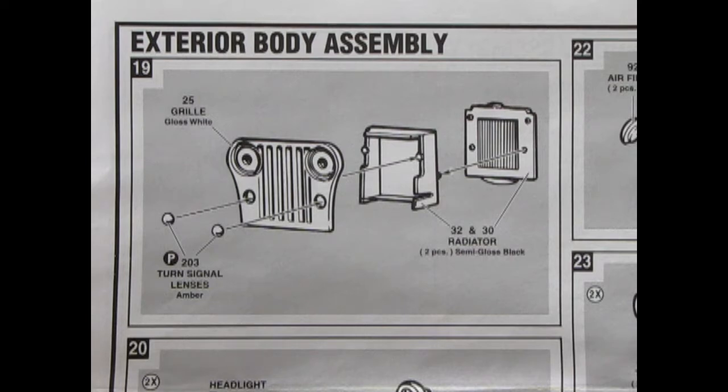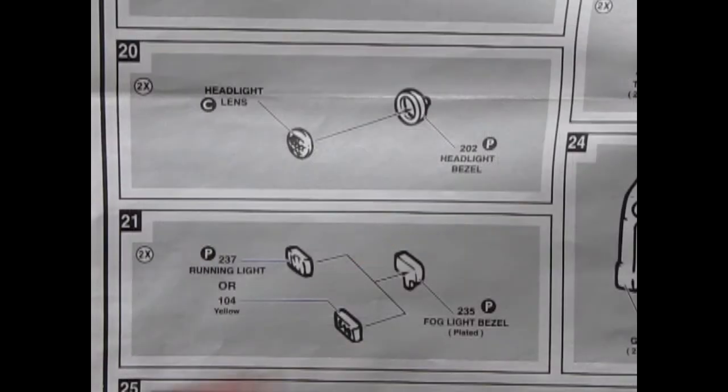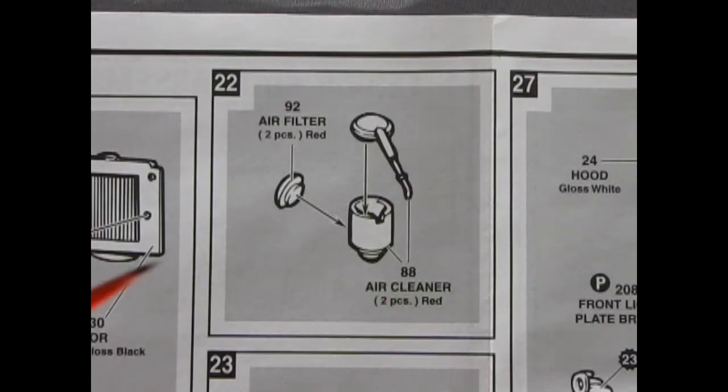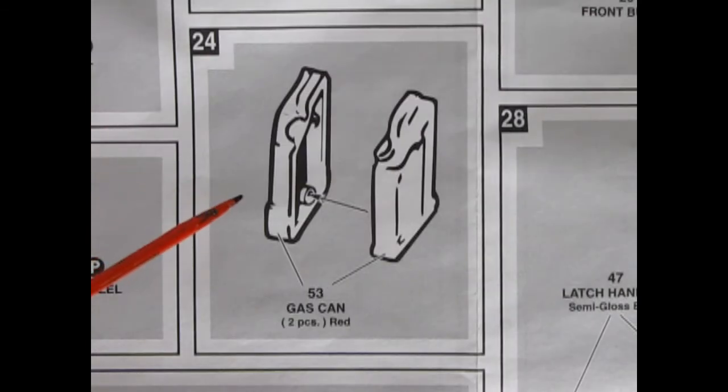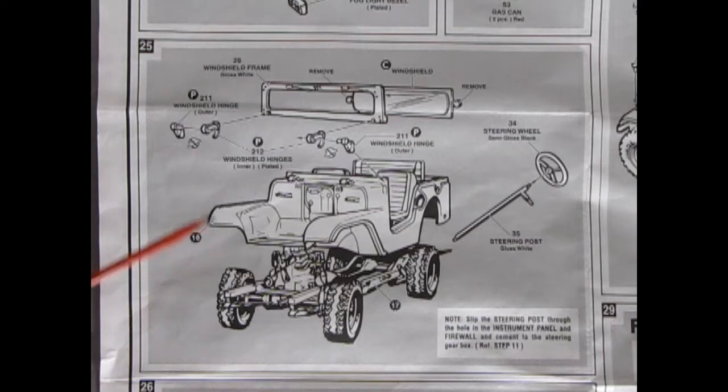What's really nice about this MPC kit compared to the Monogram kit is that all these components are molded separately, so there's less chance of sink marks. Here is the grille with turn signal lenses, the front and rear portions of the radiator, headlights, and running lights or fog lights. Panel 22 shows a three-piece air filter and air cleaner assembly, followed by the tow ring and a two-piece gas can. Panel 25 continues exterior body assembly — and I'm noticing that if you want a really simple Jeep kit and you're new to building Jeeps, get the Monogram one.